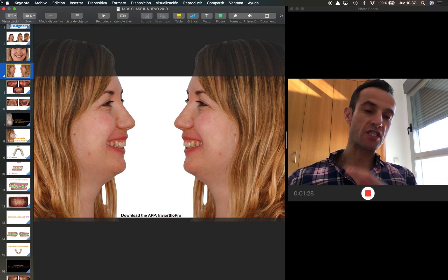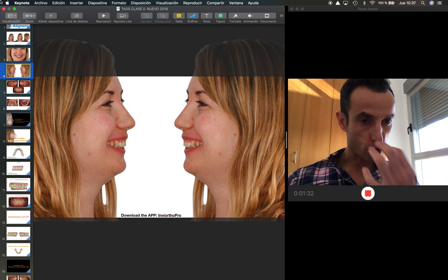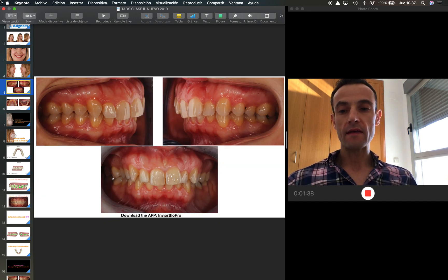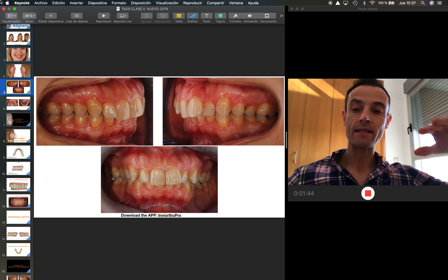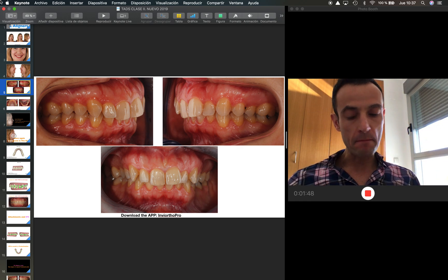As you can see, she presented a narrow upper arch where the teeth in the front protruded. The idea of this case is to solve this severe Class 2 — as you can see here, the occlusal plane is also canted. The bilateral Class 2 and the deep bite.